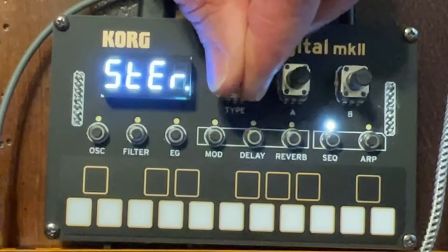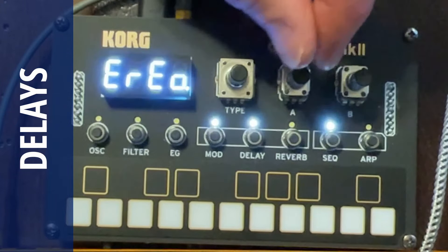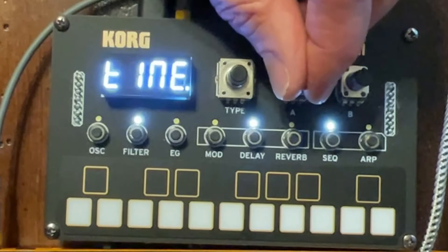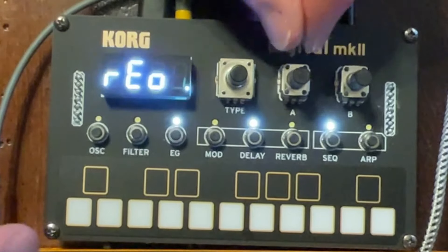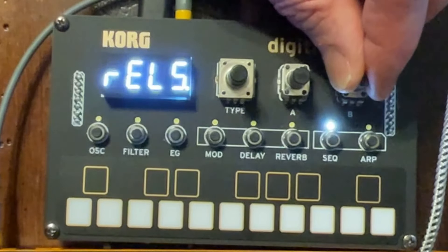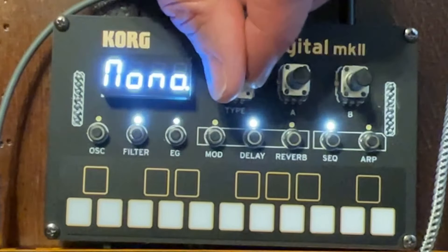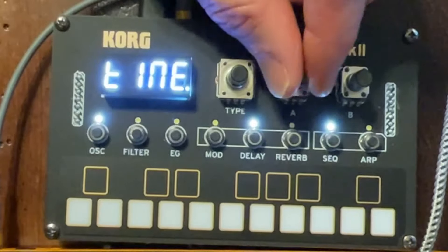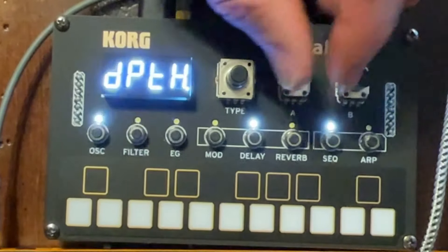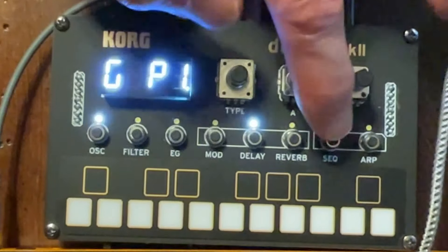Let's get into the other effects and start with delay. There are many options for the delay type, starting with stereo delay. There's also a stereo BPM-synced delay, which I really like to use — but this is stereo unsynced, so it's not synced to the BPM. I'm just going to shorten the release a little bit on the envelope. Now we've got a shorter release and we can really hear the delay. The next one is a mono delay — so stereo then mono. Inside the delay you can change the time and the depth. There's a ping pong, and you can get some really nice effects changing the time parameter in real time.